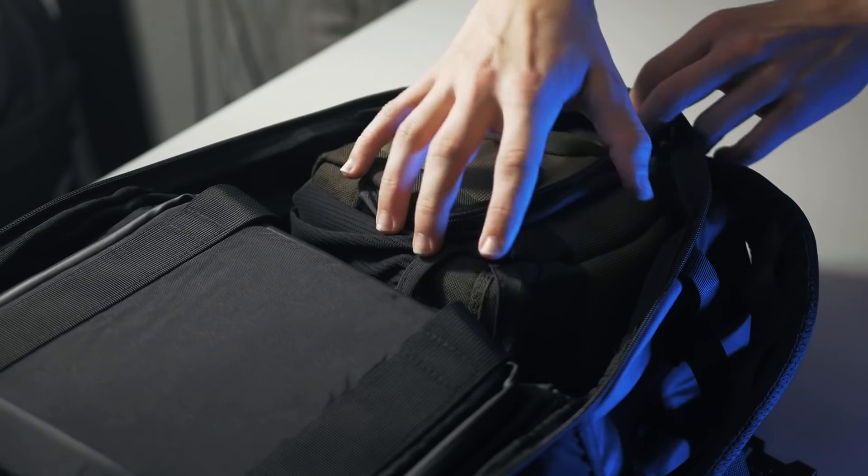On top of the insert, there's about half of the space in the main compartment left. This is where you could keep your drone case, maybe just a smaller camera bag — this is also where I keep my Gorillapod.